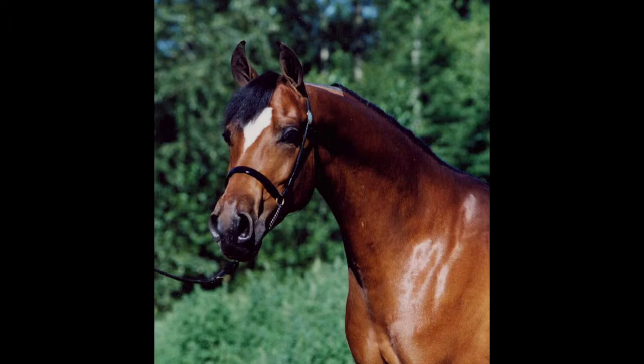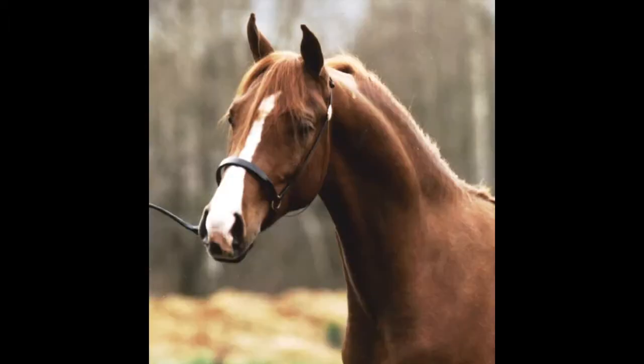Your photographer also needs to understand about a background. You don't want to have things cluttering the background of your picture because you want your horse to be highlighted.